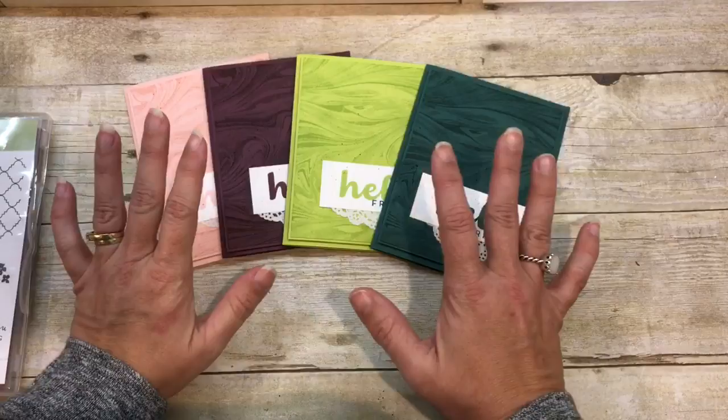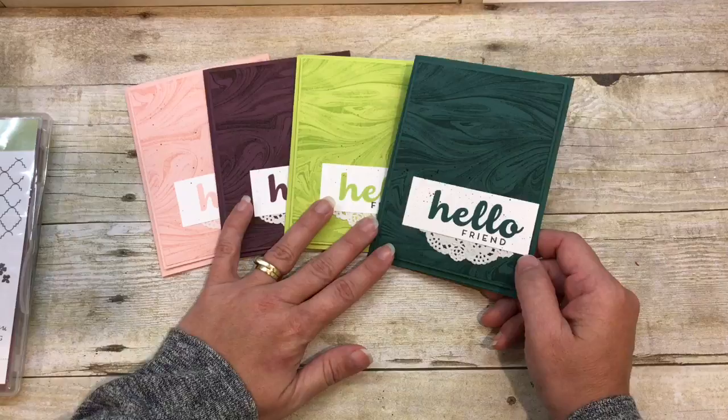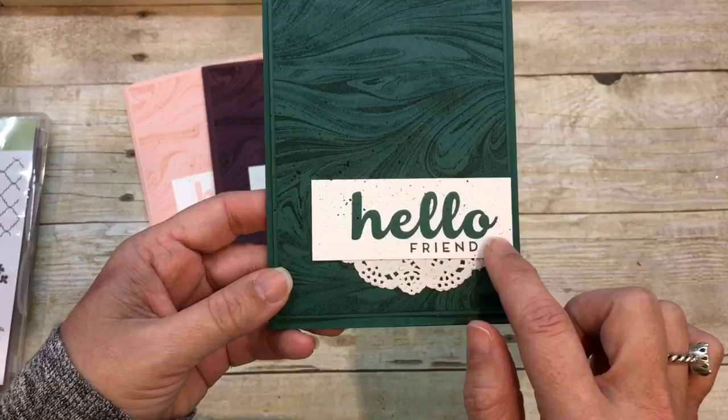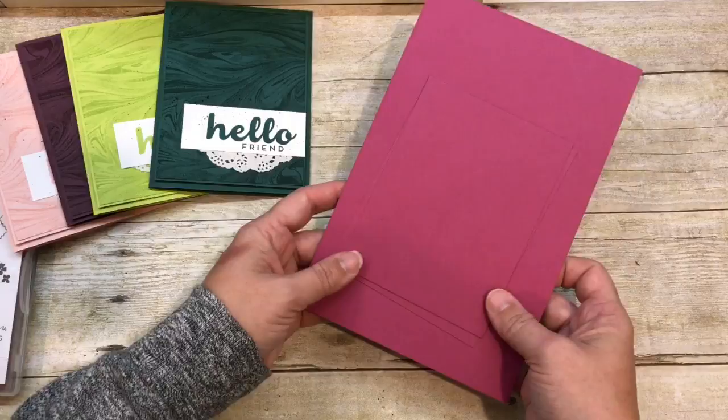Hey everybody, welcome to the Creativity Cave. I'm Deena Rico and I'm always excited to be stamping with you, and today is no exception. I have a fabulous project to share — it's actually five cards, but they're really simple and easy to create. I hope you're going to love them as much as I do. I have combined the beautiful marbled background with the Hello Friend stamp set to create a set of gorgeous cards, and the last one is definitely my favorite. So let's go ahead and make the last one and then I'll show all of them to you again.